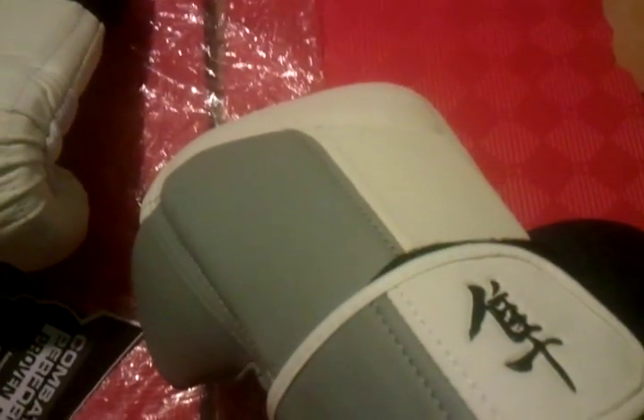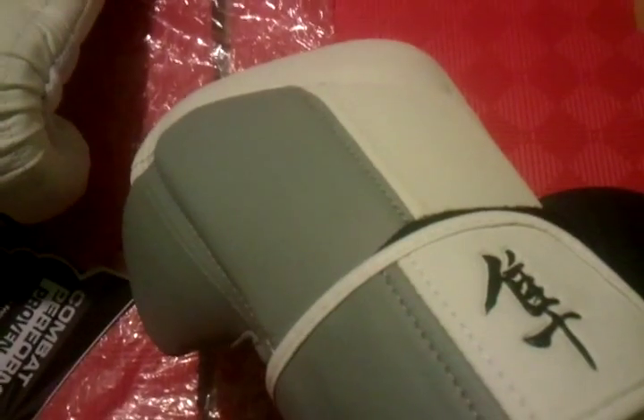Overall I would rate this glove very highly. It's a very good glove — nice and comfortable. It doesn't feel like 16 ounces at all. So overall it's a good glove and I would highly, highly recommend this glove.